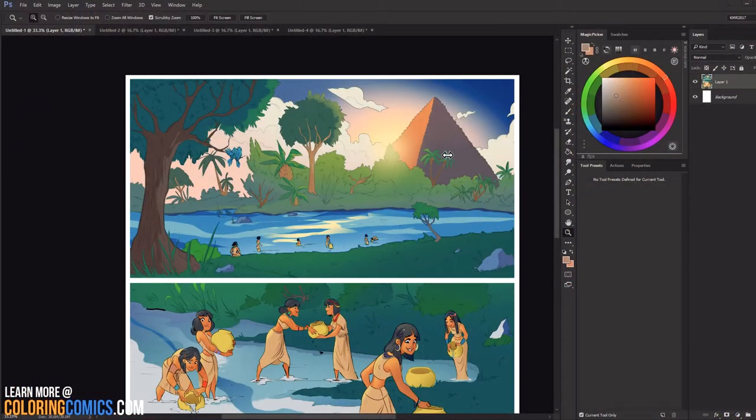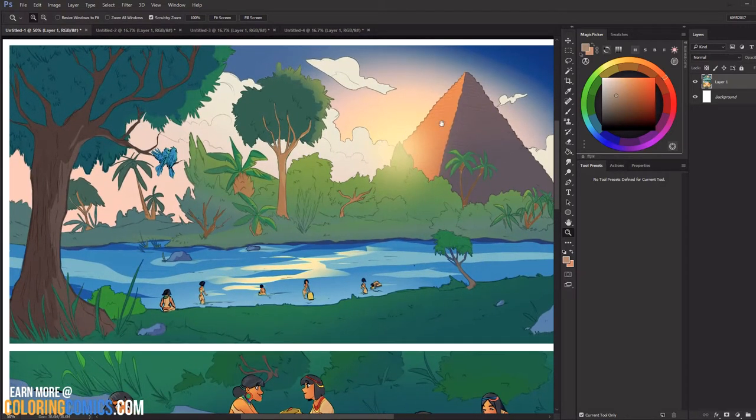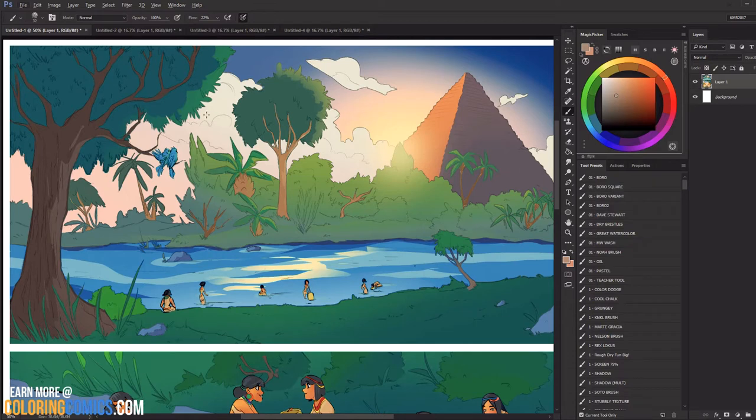We're going to start with this first panel and I want to talk about something called atmospheric perspective. Basically, as things go back into the background and further into the atmosphere, there's more air in between, so things tend to get less saturated and less contrasty. If something is high contrast close to you and you put it 100 yards away, there appears to be less contrast. This first panel is a good example. If you look at this tree and the pyramid shadow back here on the left with the color picker, they're really not that much different from each other — very close in hue and in value.